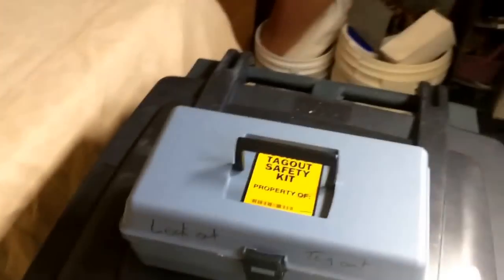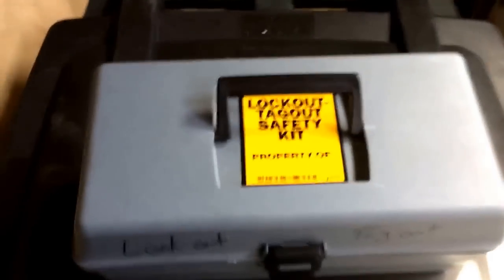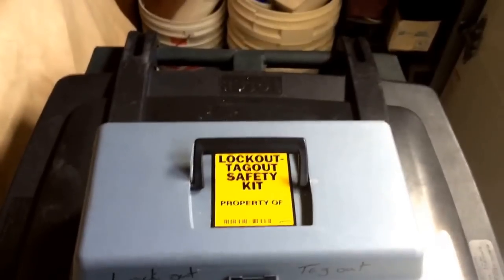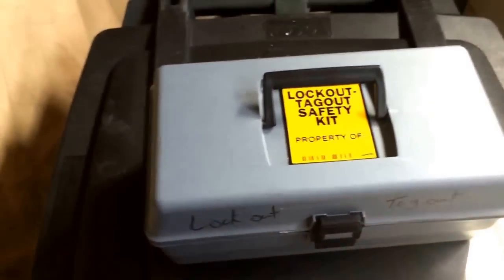Take the time — bug your employer if you don't have this. If you work for somebody and don't have this stuff, it is the employer's responsibility to provide it. Under OSHA, employers are required to provide all PPE — personal protective equipment. If they're not willing to buy you a couple locks and tags, maybe you're not working for the right company, because they're not valuing your life for a couple of bucks.